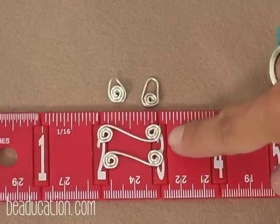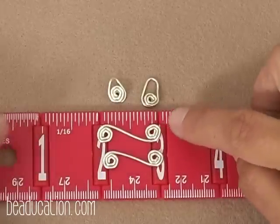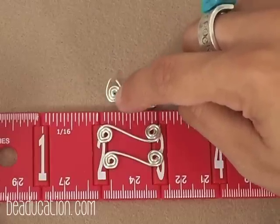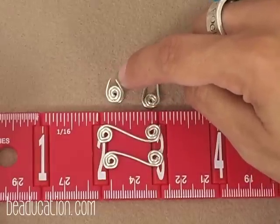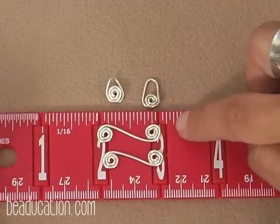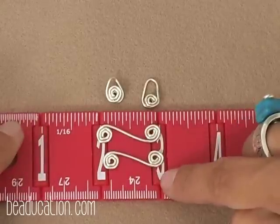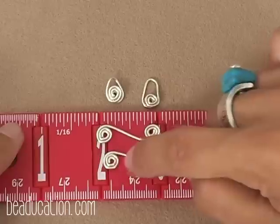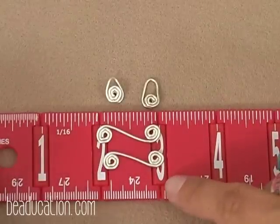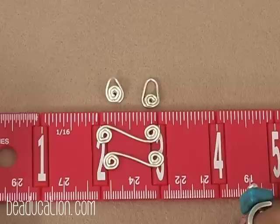To get from this spiral into making what I call a paper clip spiral: three inches of wire gave me a smaller bail by doing two-and-a-half spirals on both sides — almost half an inch for the bail. If I used about three-and-a-quarter inches and did two-and-a-half spirals on both sides, it gives me three-quarters of an inch for the bail. You can start with three inches for a smaller bail, or move to three-and-a-quarter inches for a longer bail.